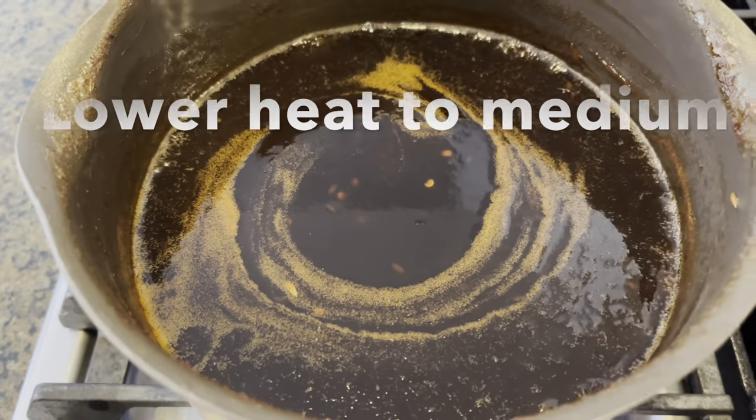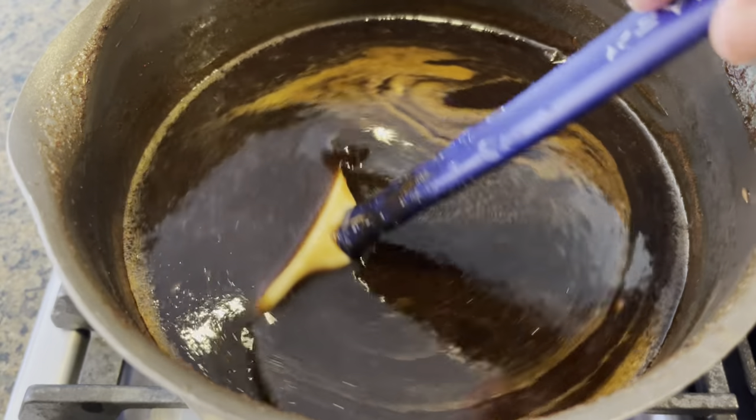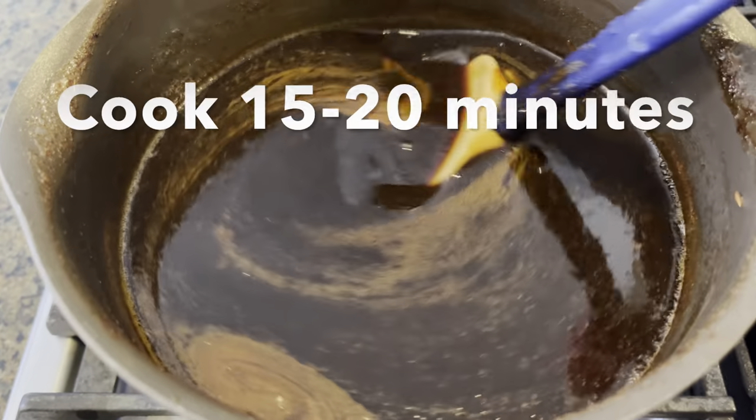Once it has come to a full boil, lower the heat to medium and let it simmer for about 20 minutes, or until your desired level of thickness is reached.